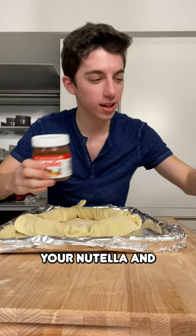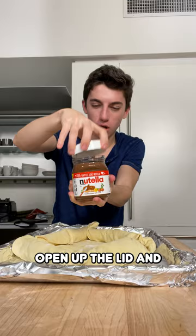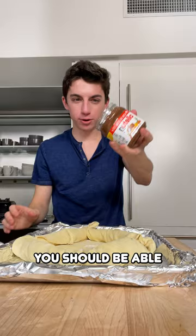Take your Nutella and melt it with a hairdryer — this is probably the biggest waste of time. Pop it into the microwave instead. Open up the lid and you should be able to just pour it into the center.